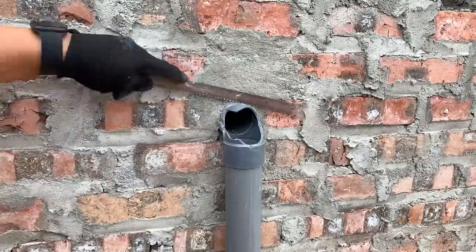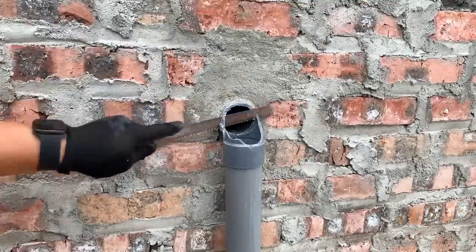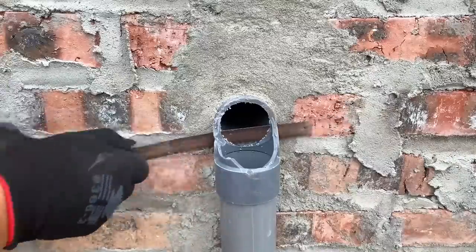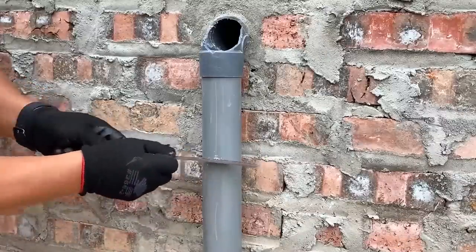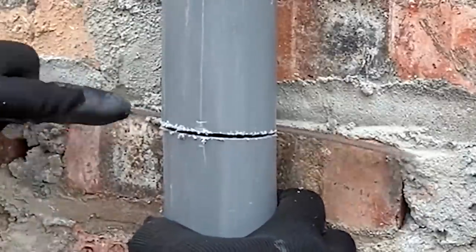Oops! The drain pipe joint at his place is broken. How can he replace it without having to drill into the wall? Hello everyone, welcome to our channel. In today's video, we'll share with you how to replace a broken drain pipe joint without having to drill into the wall.